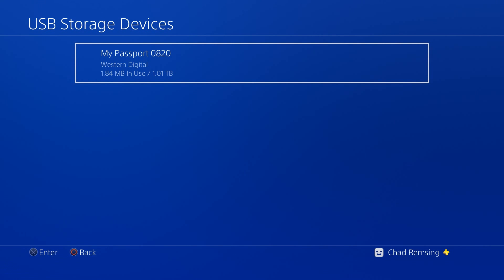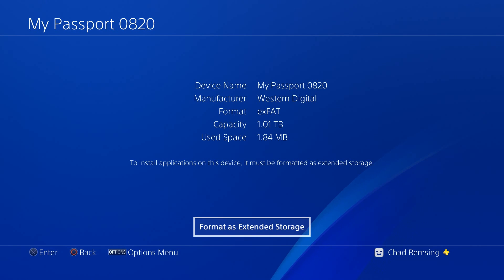All this wants to do is use an exFAT formatted hard drive to store stuff on. Once you find the device in the list that you want to use — I've only got one, my Western Digital My Passport device — select it and say you want to format it as extended storage, or as an exFAT drive.